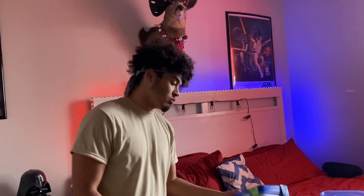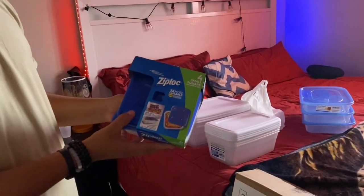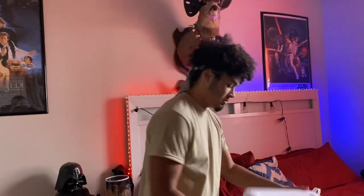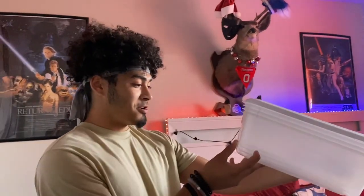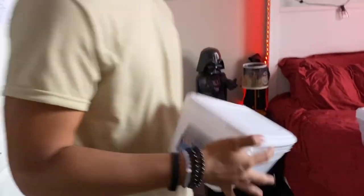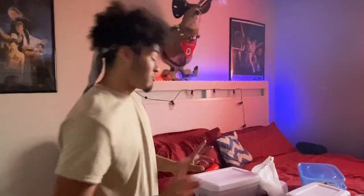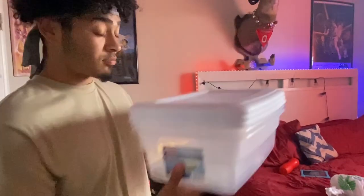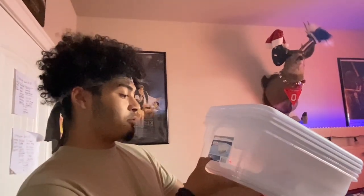We bought Ziploc boxes or containers — these are perfect for lay boxes or moist hides — only a dollar 98. We also got four six-quart containers for our offspring which I'm incubating right now, and three twelve-quart containers which are going to be for the adults and juveniles.